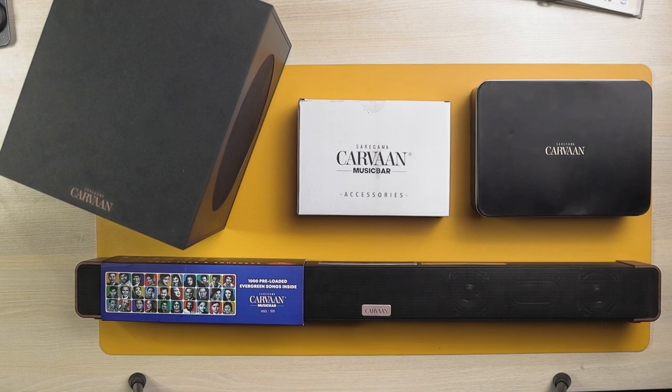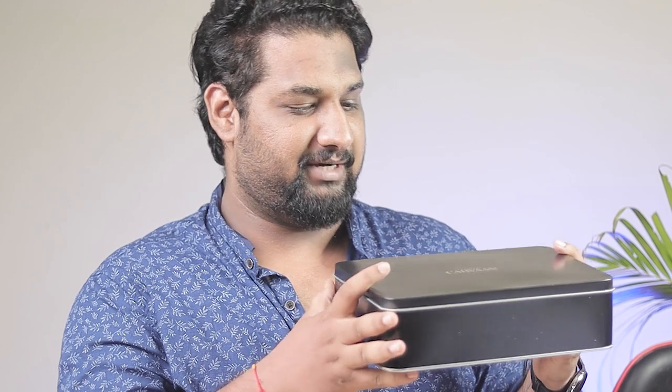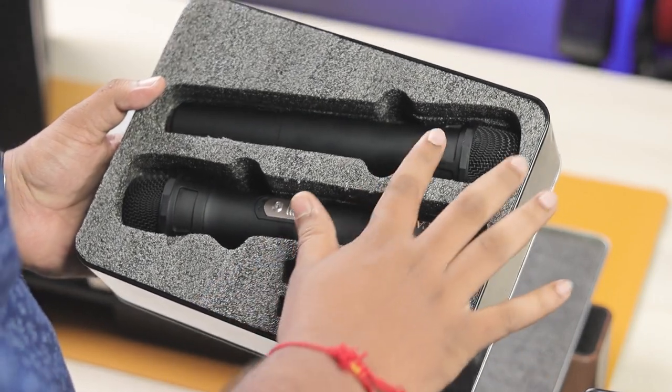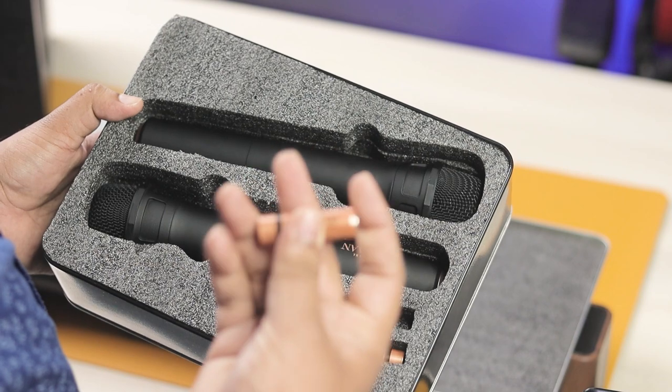This is super cool. In the box you get one sound bar, one subwoofer, and a box. You get two mics and four batteries — and these are Duracell batteries, so they will last long.